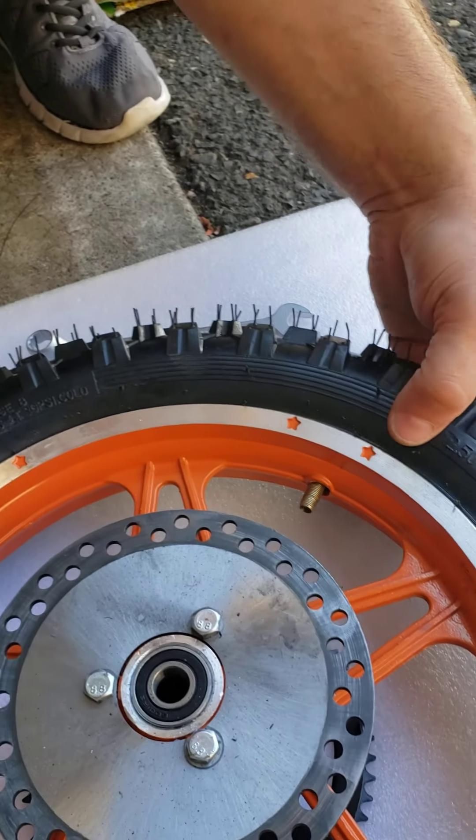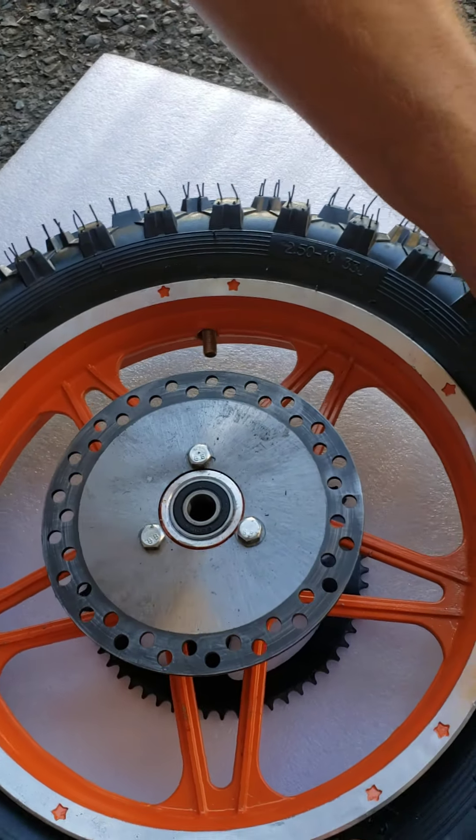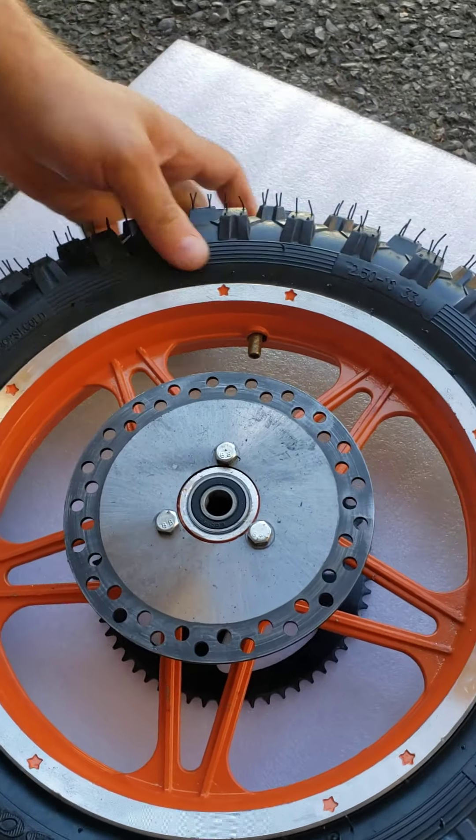Anyway, remove this valve core unless your inner tube is already empty — then you don't need to remove it right now.